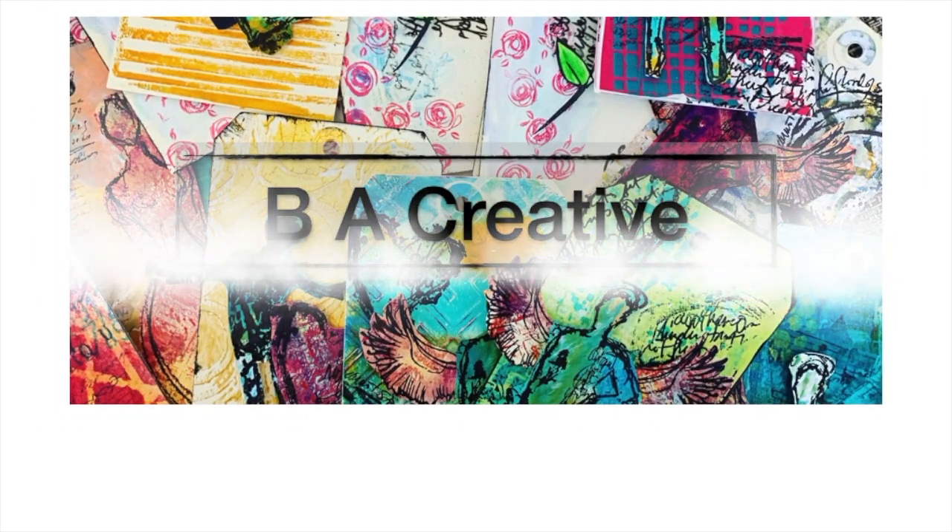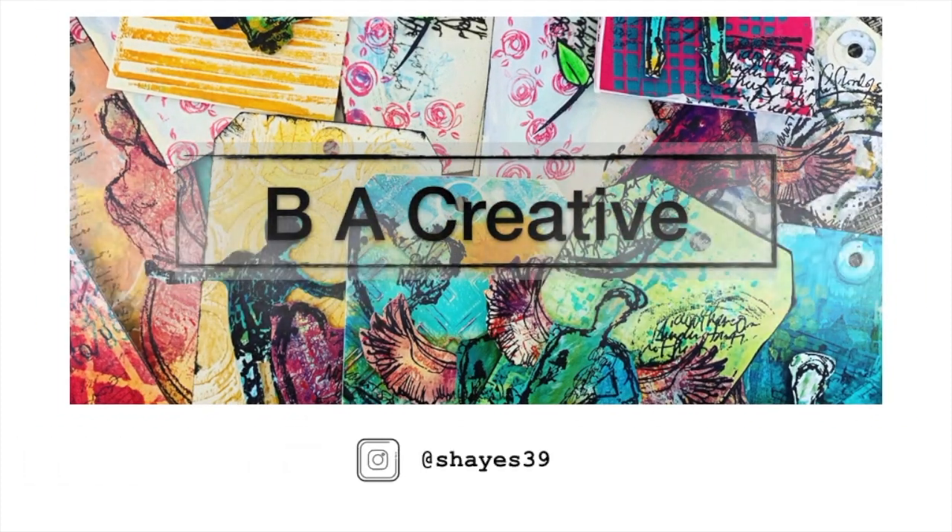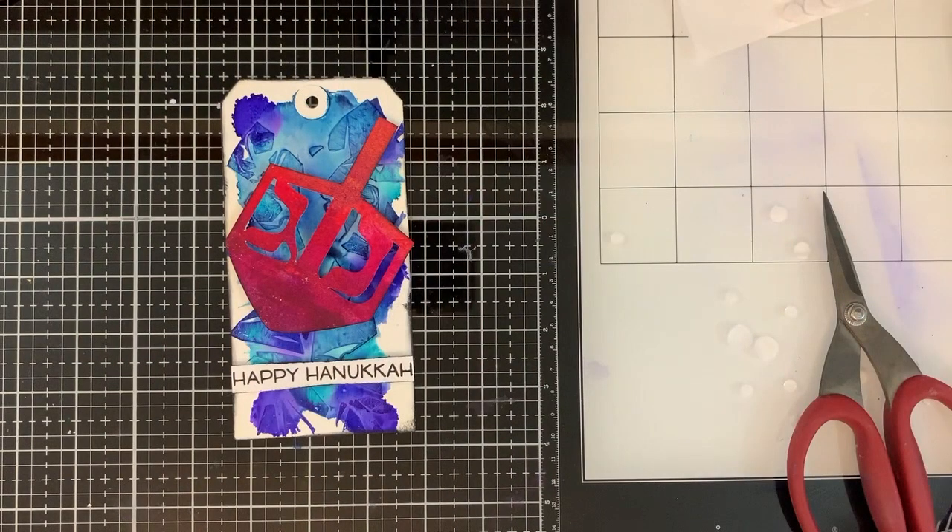Hey guys, welcome back to Be A Creative. Thanks for stopping by today and checking out Day 3 of my Hanukkah Tag Series. Today's tag is a little out there, right? I know, it's not for everybody. That's okay.